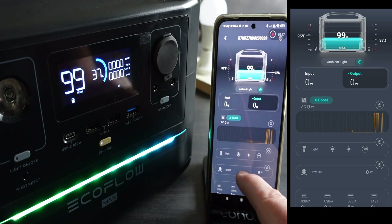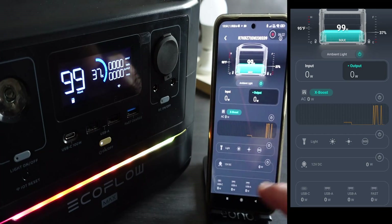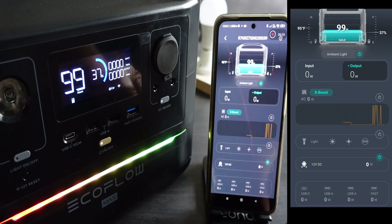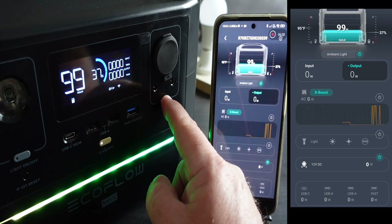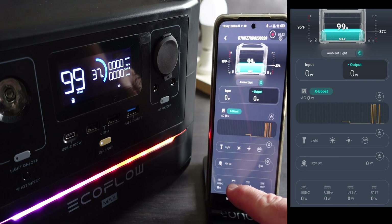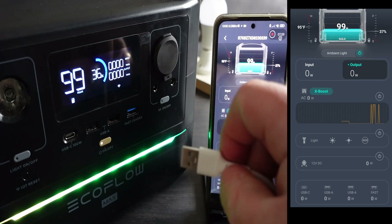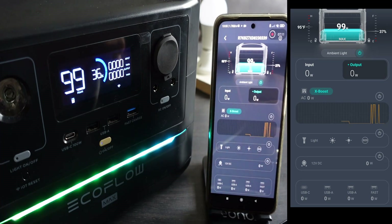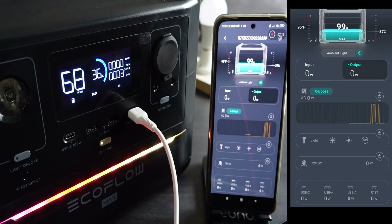We've also got various USB connections and 12-volt connections — great if you want to power car-type devices like lamps, car vacuums, or in my case, ham radios. There are also a couple of additional 12-volt connectors for powering things like CCTV cameras. Interestingly, the two 12-volt connections give 13.8 volts, which is perfect for amateur radios.